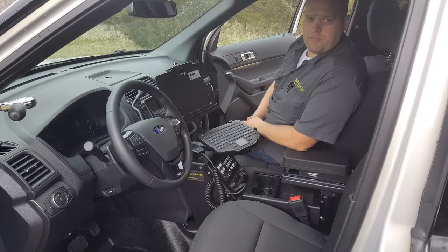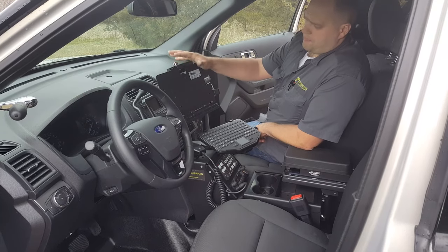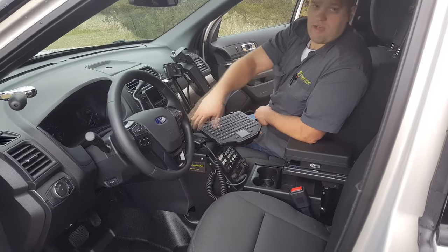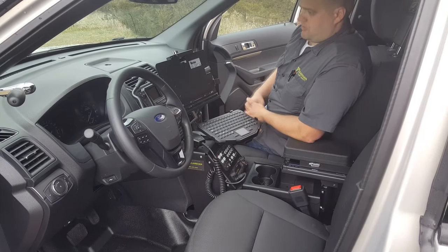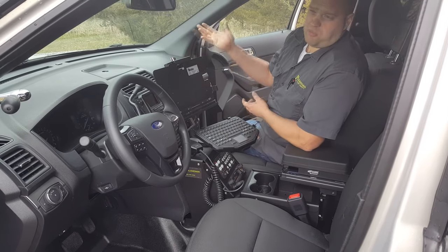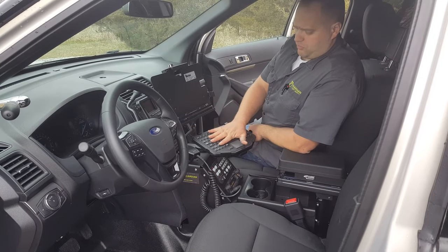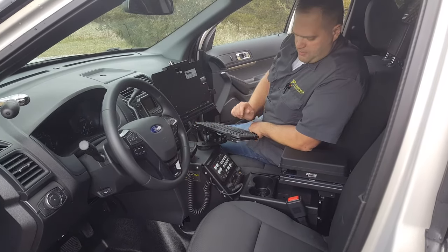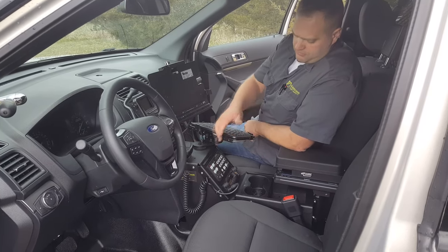Here in the cabin of this 2017 utility, we got some unique products too. This is a Bright Computers dash tablet mount that basically just pops off and moves off to the side so the driver can access the controls, and when it's done it just slides back in. Department preference — this is something some people are going to love, some people are going to hate, depending on what officers are used to and what works best for them. This also comes with a keyboard. We got our magnetic mic for our radio, a customer-provided EF Johnson radio, and then our remote head 480 Energy siren controller.